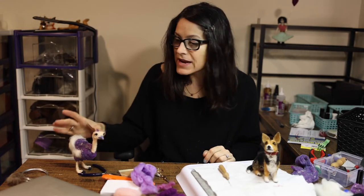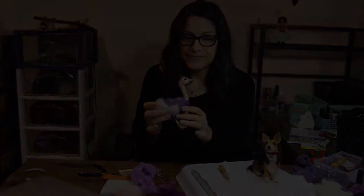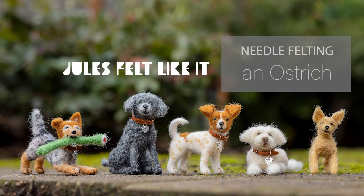Hi felting fans! Thanks for joining me today. Today we're going to make an ostrich. This channel is all about needle felting. I am fairly new to needle felting so I decided to make a YouTube channel to document all of my felting blunders and things I'm trying to do. If you have comments, tips, tricks, better ways to do things, or links to other needle felting tutorials, I would love to see them — please leave a comment!